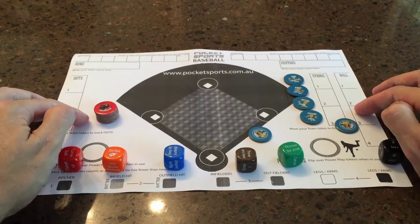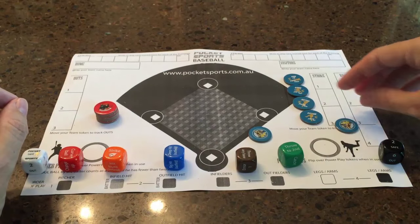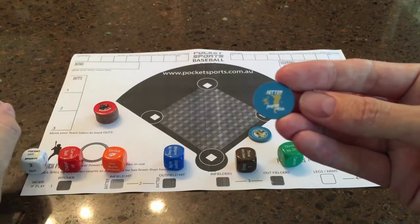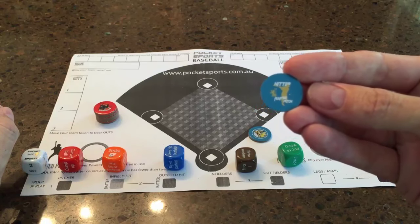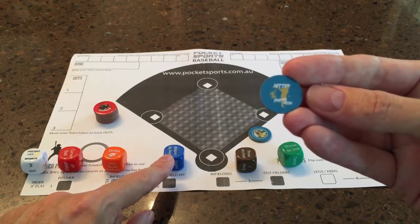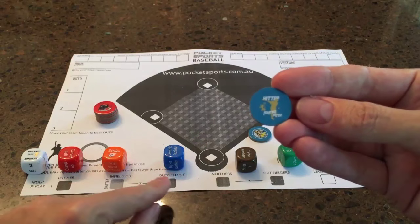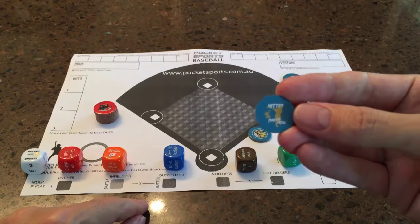The other thing to mention are the team tokens. Each team has 6 tokens. You have 3 pinch hitters that you can bring in at any stage — whether you're playing 5 innings or 9 innings, you choose throughout the game when to bring in the hitter. The only way to normally hit to the outfield are these 2 options on the blue die. However, by using this pinch hitter he's got a bit of extra muscle, and any hit — whether it says to the infield — just means it's gone to the outfield. So any hit is a big hit for the pinch hitter. You've got 3 of those.